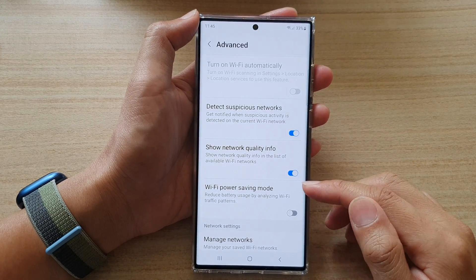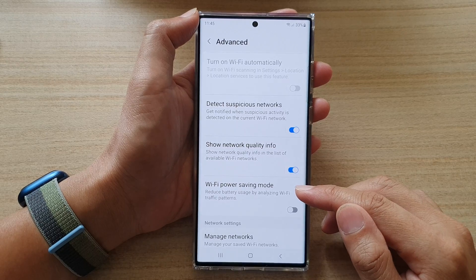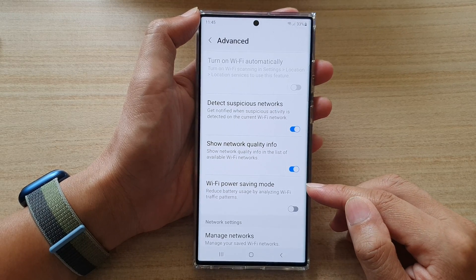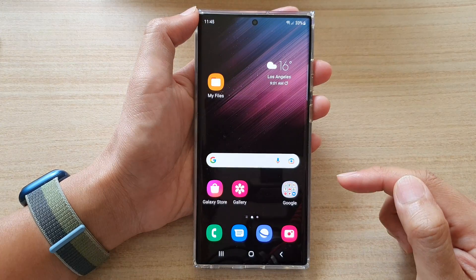In this video we're going to take a look at how you can enable or disable Wi-Fi power saving mode on the Samsung Galaxy S22 series. First, tap on the home button to go back to the home screen.